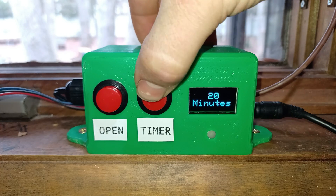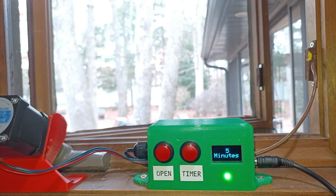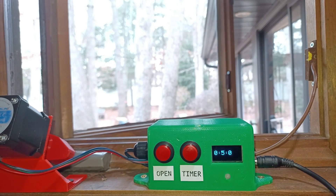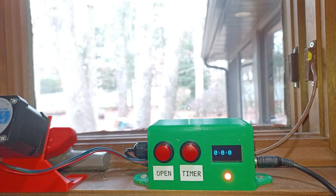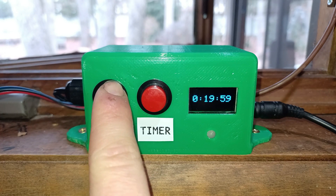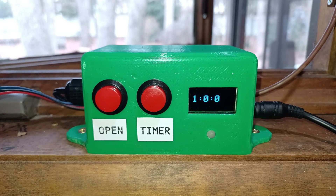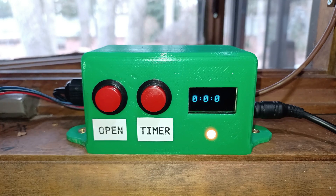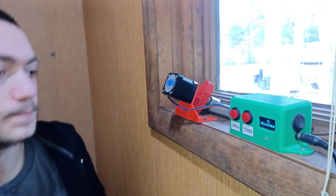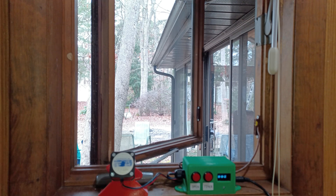Here are all the timer modes in action. After the window is fully opened, the timer starts at 4:59, 4:58, and keeps going until it reaches 0. Next we have a 20-minute timer, a 30-minute timer. Honestly, from here on I can't think of a scenario where I'll need the window open for such a long time, but it doesn't hurt to have it as an option. So from now on, I won't have to worry about closing the window, because after a few minutes the window opener will close it automatically.